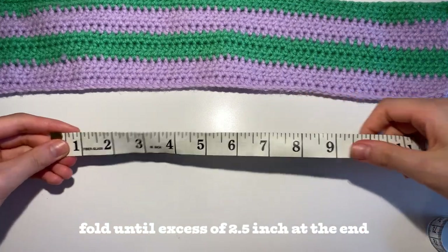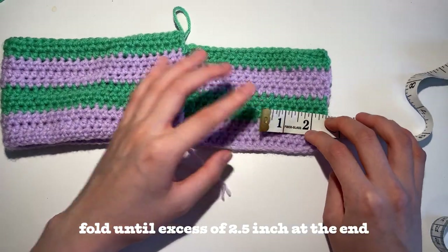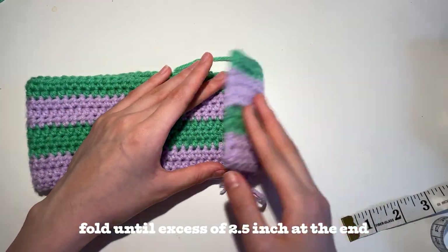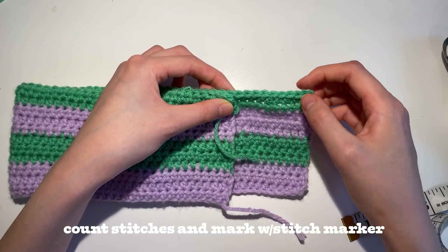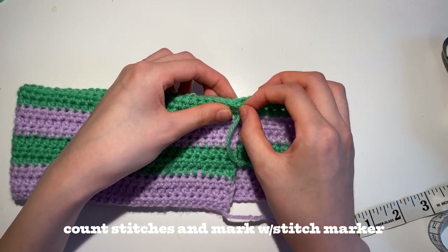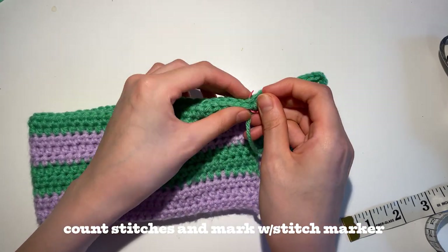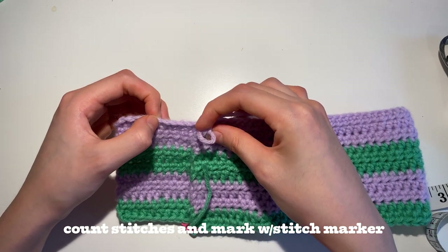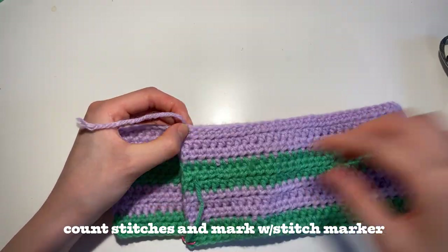Now take out your measuring tape or ruler — whichever one you have — and you're going to fold your piece long ways like this until you have a flap that is 2.5 inches wide sticking out. It's going to act as the top flap of our pouch. Make sure to line both sides like this, and from the end, you're going to count how many stitches are sticking out. For me it was 9 — keep that in mind. Now take one of your stitch markers and you're going to mark both sides of your panel to connect them. Go to the other side, count 9 from the end, and mark the stitch to make it identical to the other side.